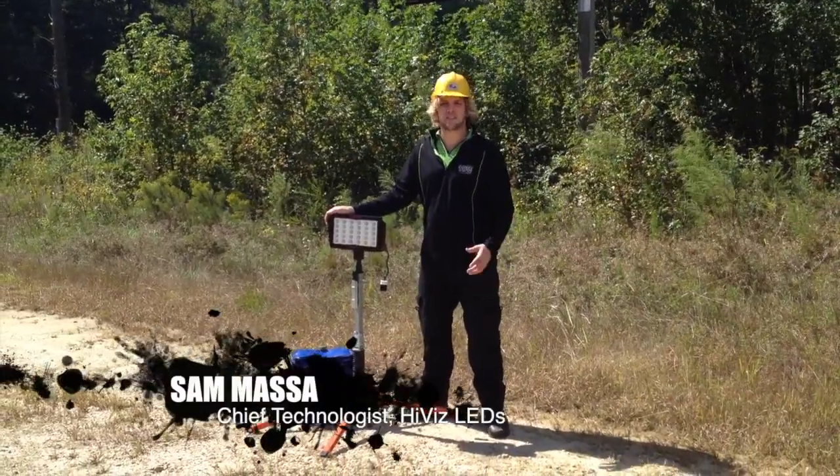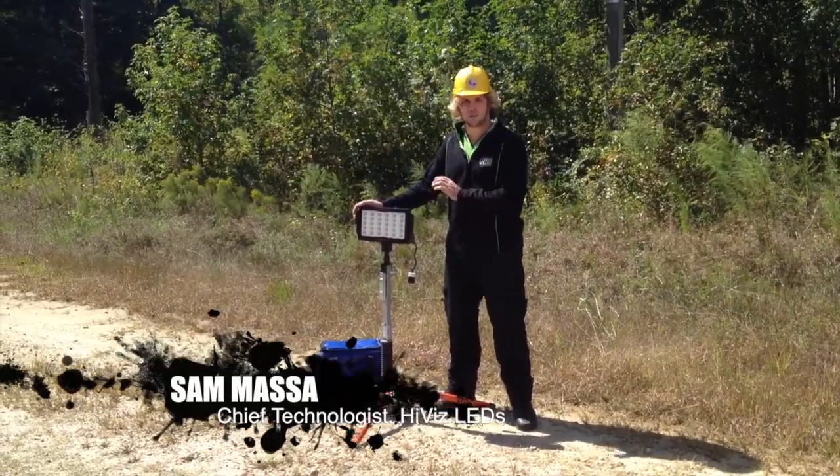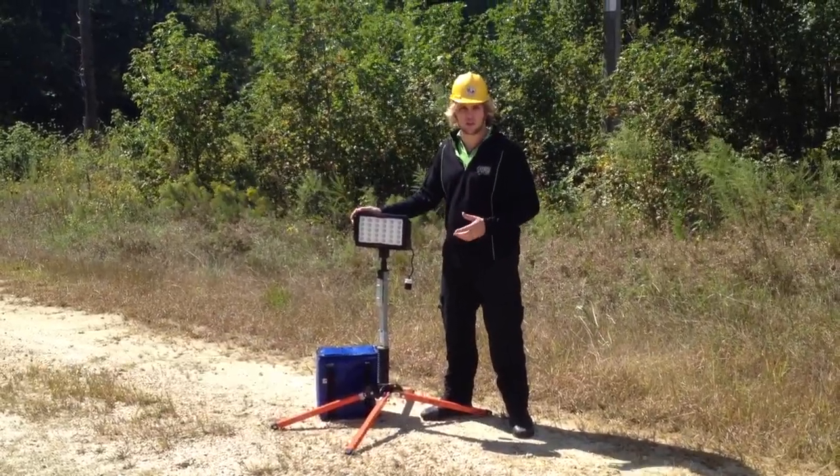Hi, I'm Sam Massa with the HiViz LEDs Utility Series configuration. Today we're showing off a new product that we've developed specifically with power companies in mind.